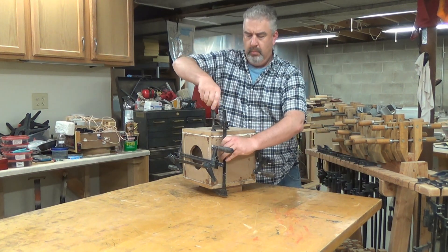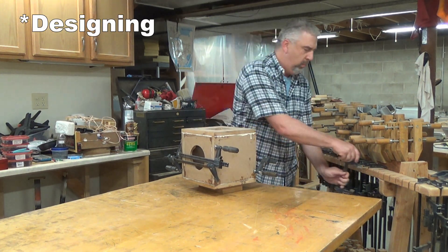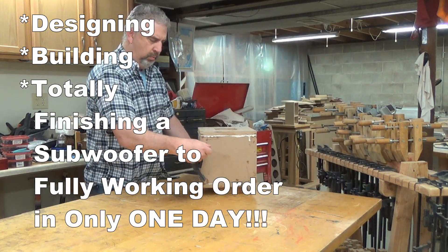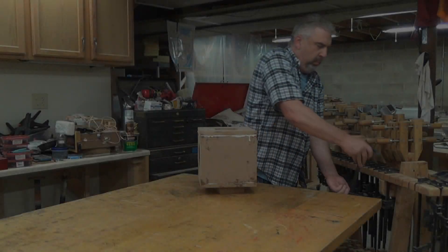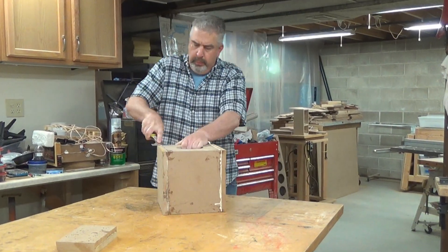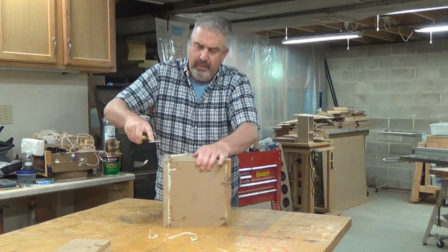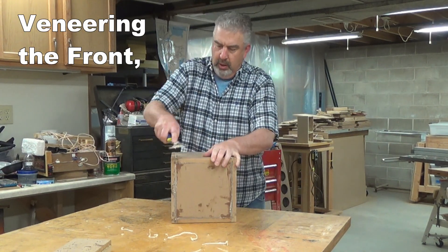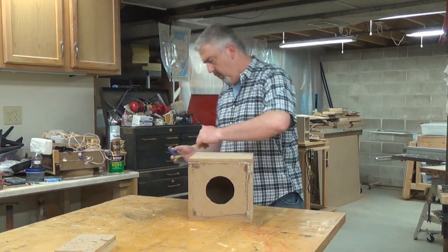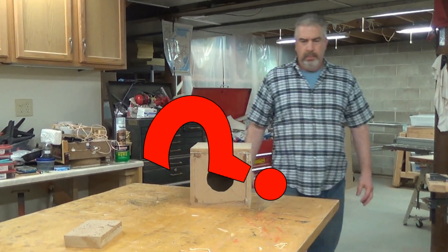Here's where this project gets kind of interesting. I think most people, if they were faced with designing, building, and totally finishing a subwoofer to fully working order in only one day, would most likely just throw a coat of paint on this thing and call it done. But not me — I'm a veneer guy, and I like to make any project I undertake as good as I can make it. So I'm going to apply veneer to the front, sides, back, and top of this enclosure. Hopefully I can get everything done in time for it to still be today. Keep watching to see if I'm able to pull it off.